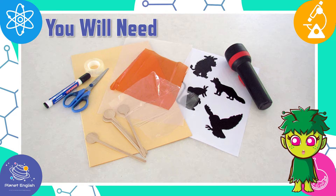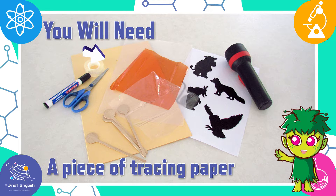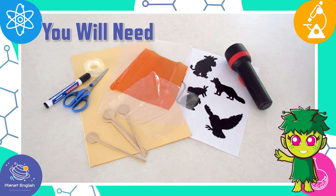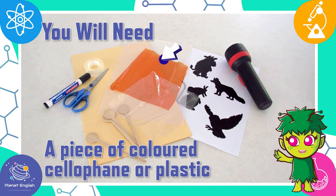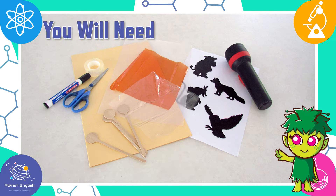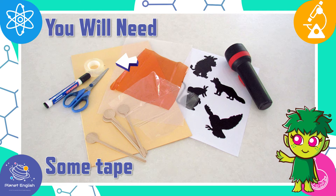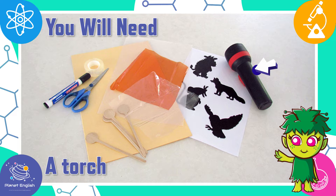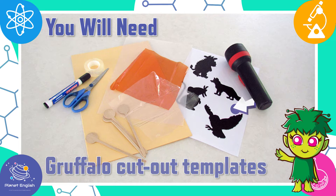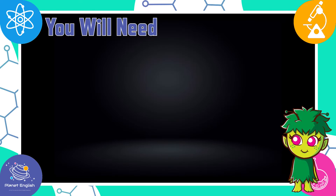Let's take a look at what you will need: a piece of thick cardboard, a piece of tracing paper, a piece of clear cellophane or plastic, a piece of coloured cellophane or plastic, some craft or lolly sticks, some tape, a pair of scissors, a torch, and the Gruffalo cutout templates. Remember, you will need to do this experiment in a dark room, or at night.